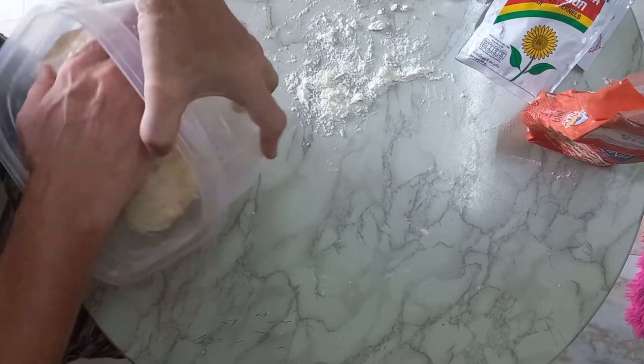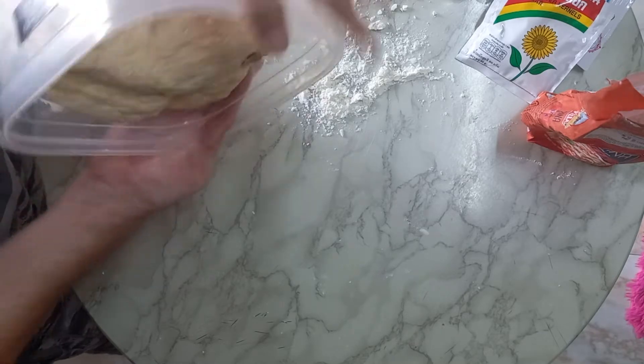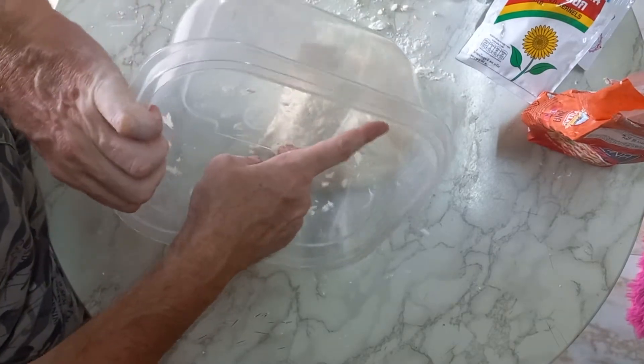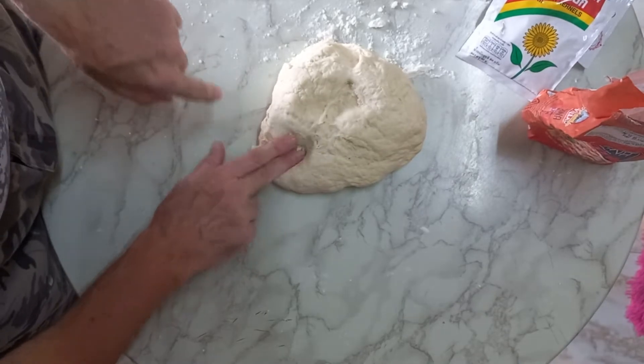We need a little bit of flour also. We have it from the first round of the normal bread. Come out, come on — wow, nothing so much left over here in the bowl. It's cool. Perfect. You can see also olive oil.